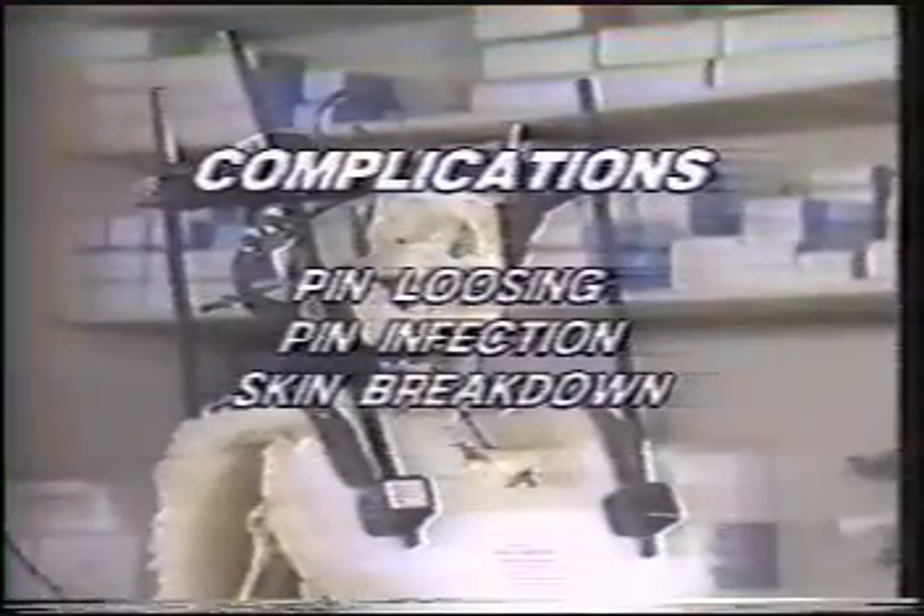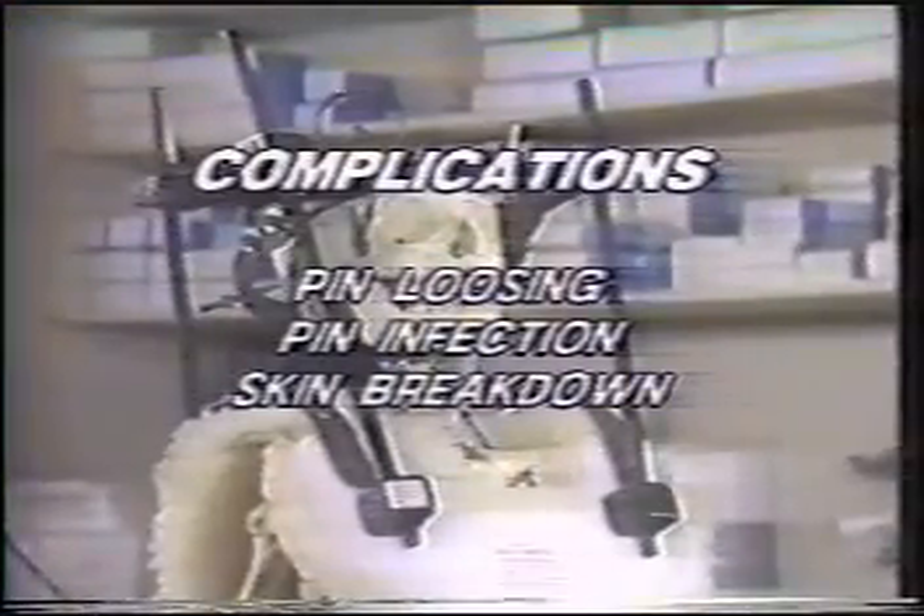Routine pin care consists of gentle cleansing of the pin site with half-strength hydrogen peroxide daily. Betadine ointments are not recommended. The most common complications encountered are pin loosening, pin infection, and skin breakdown.